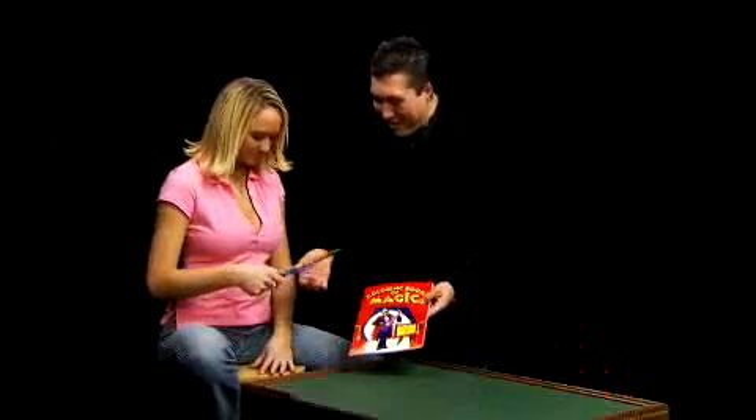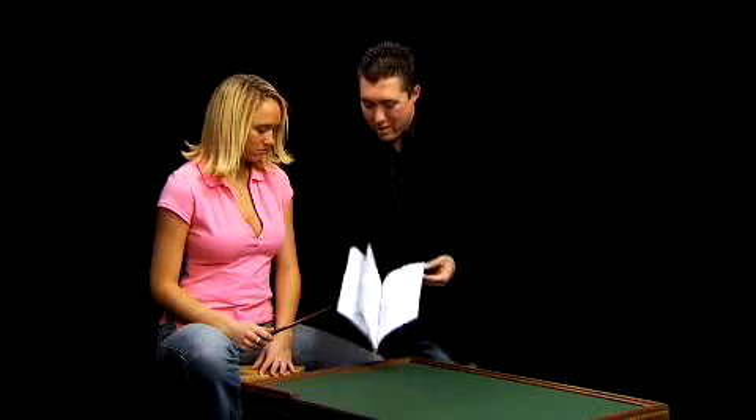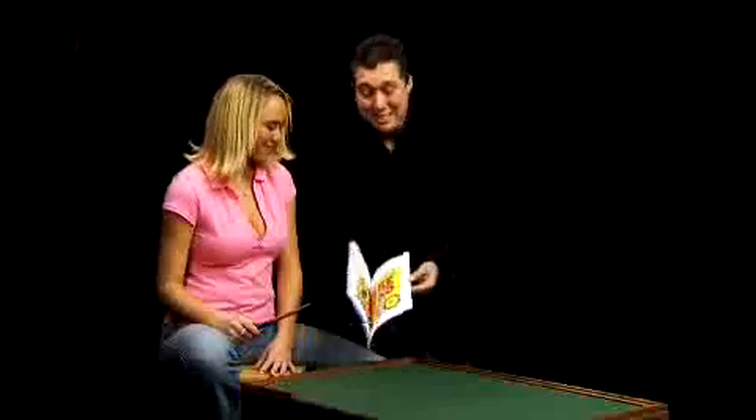Take your new colorful magic wand and once again, you're going to wave it over the Coloring Book, and this time say the magic word — crayons. Crayons. And hopefully every single page is now colored in. Just like that, every single page, all colored in — that's the magic coloring book.